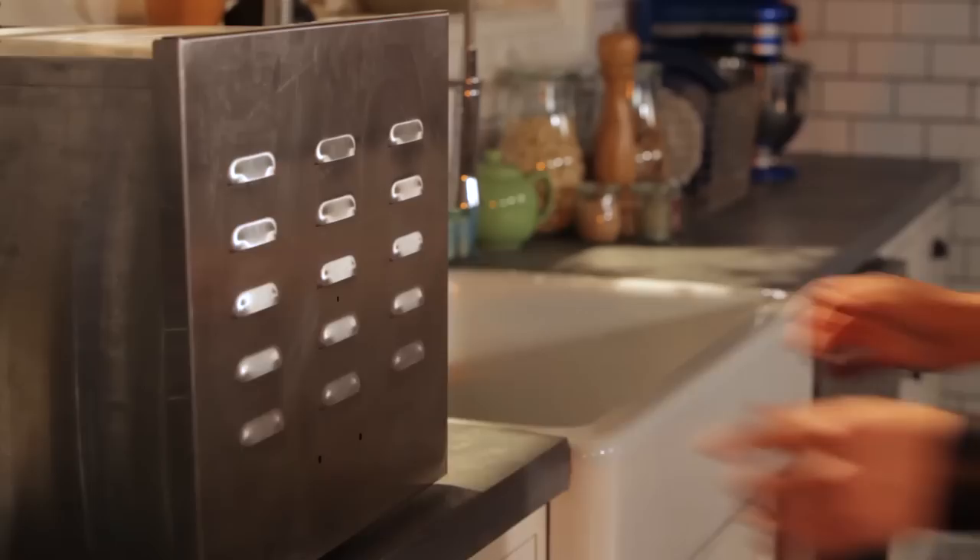Okay, so it's been about an hour. I'm going to go check on my brownies. These guys look perfect. I'm just going to let them cool right here and make my ganache.